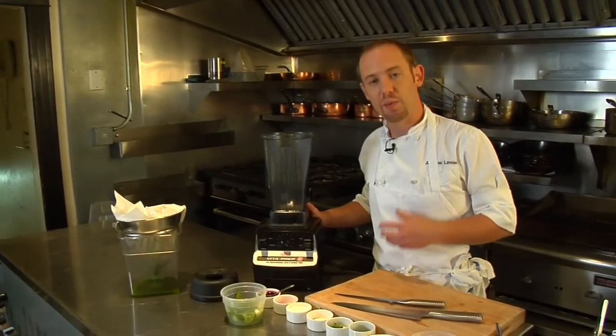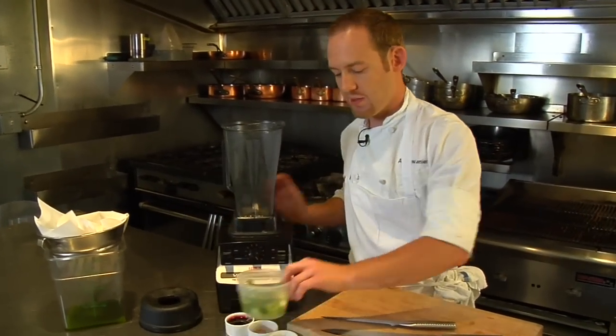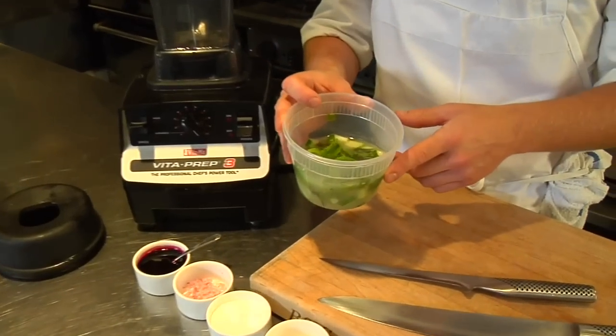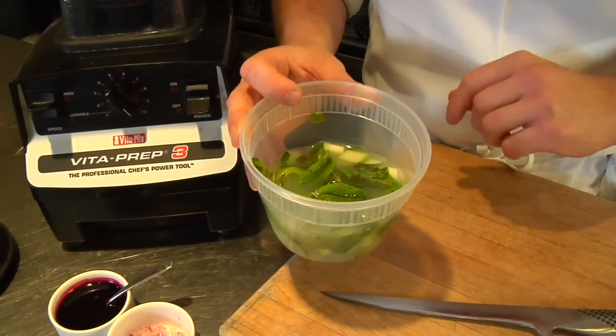For the next step in the process, we're going to be making a foam for this dish. To make this foam, we're using a base of — in this cup here I have lime juice, fresh cucumber juice, mint, a little bit of chili, and a little bit of kefir lime leaves.